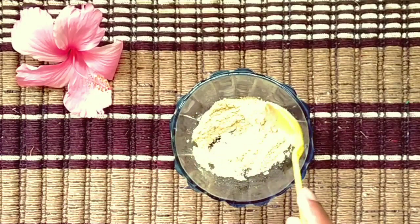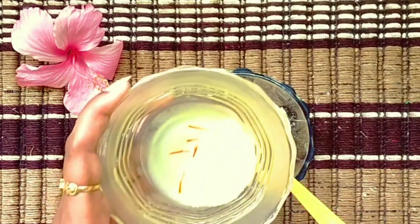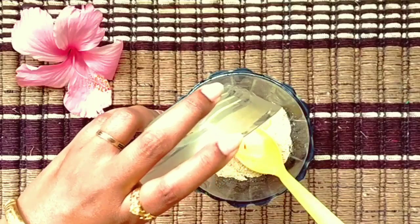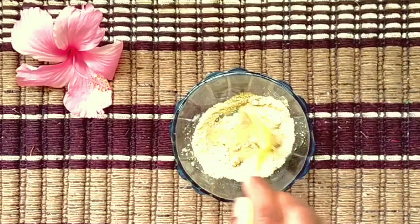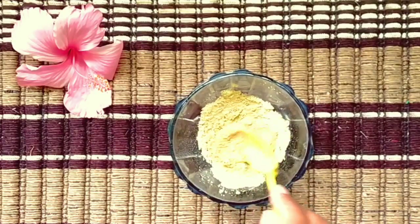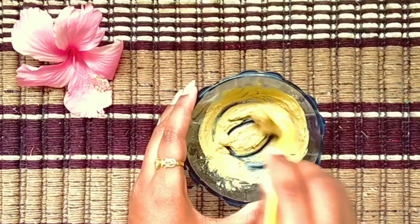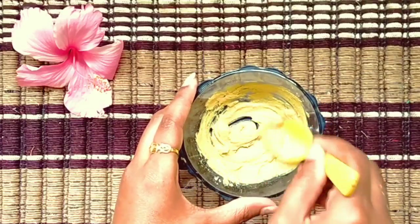Add the face wash and add the ingredients to this — add the raw milk, add the face pack and mix. If you want to use it on dry skin, put it on dry.